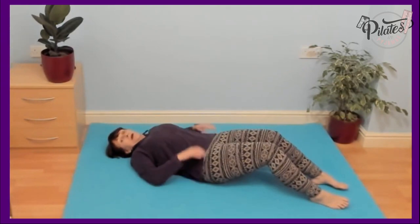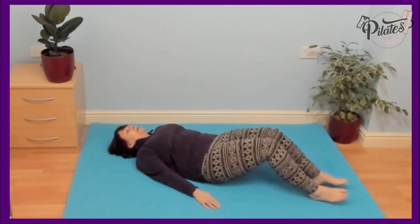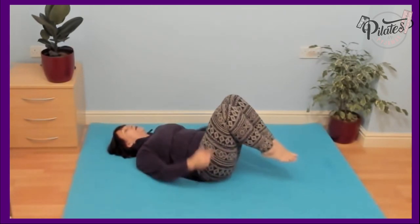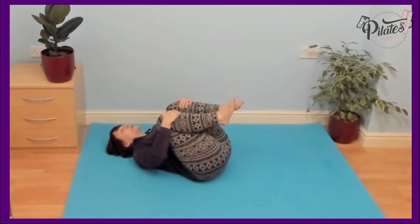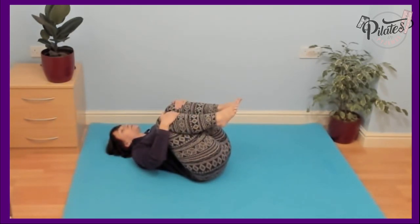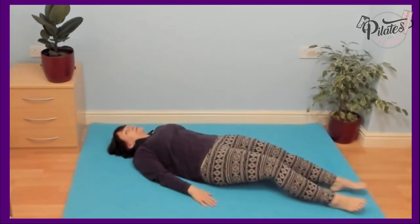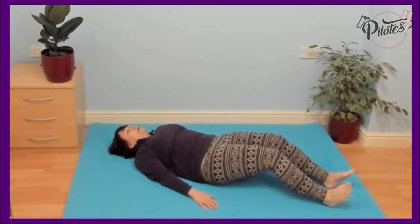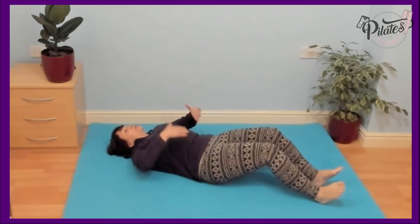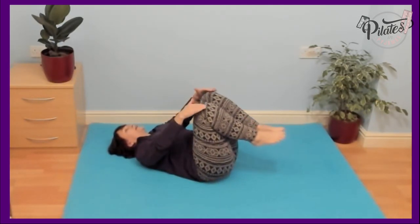This exercise — we're going to hug both knees into the chest. Pull both knees in, look up, let your lower back go into the floor, hug the knees and hold them. Keep breathing — in through the nose, out through the mouth. Then gently put them back down to the mat, and slide the legs out straight. Let's do that twice more, trying to keep the back in neutral or flat to the floor, avoiding arching the back as we take the legs off and down.